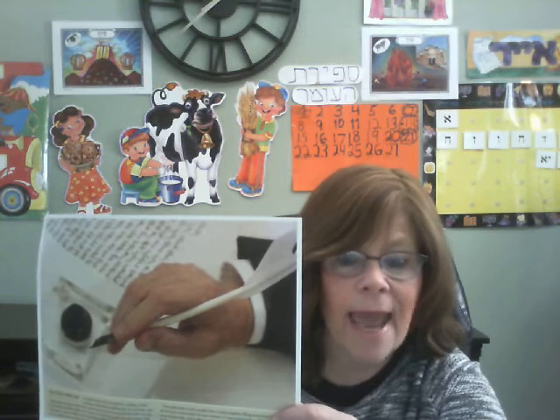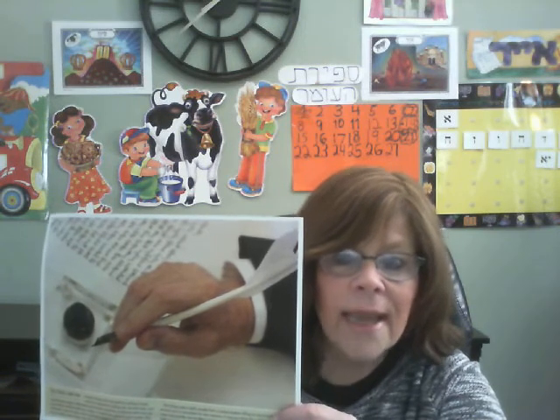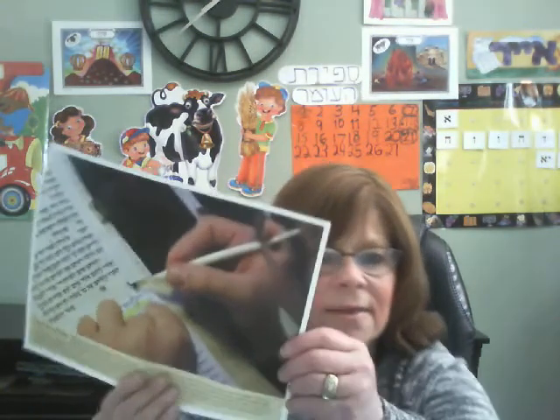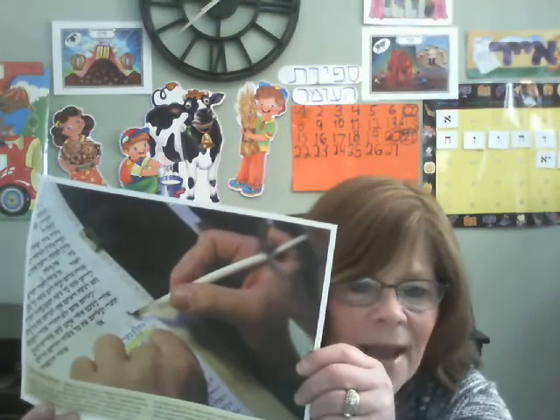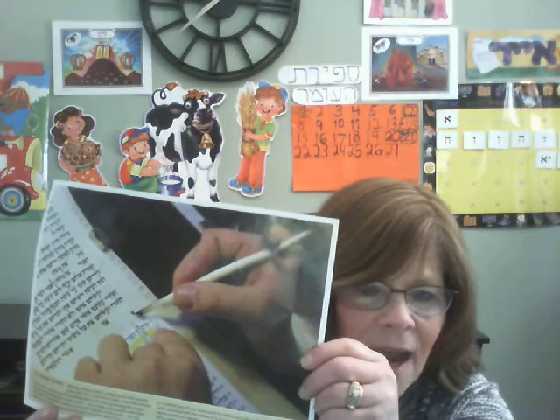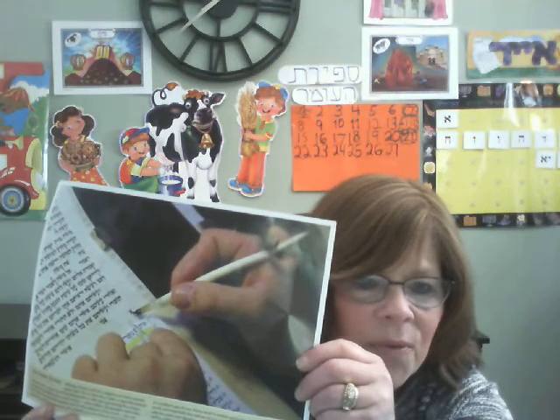He dips the end of his quill into special ink and then he carefully starts writing. Look, Yiladim, how careful, how exact are those beautiful, beautiful letters.